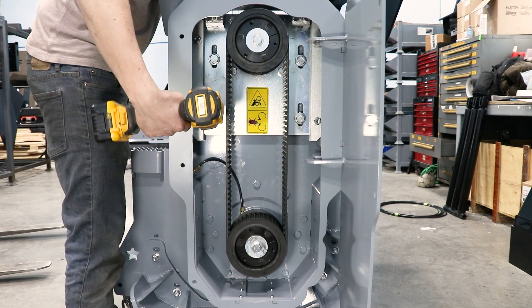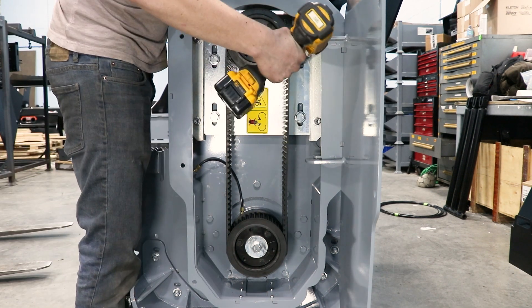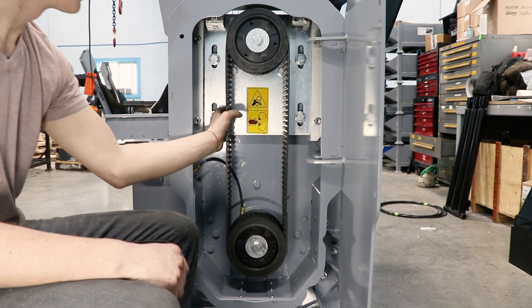You can then tighten the motor mount bolts. Keep in mind that the belt may get looser after you tighten these bolts.